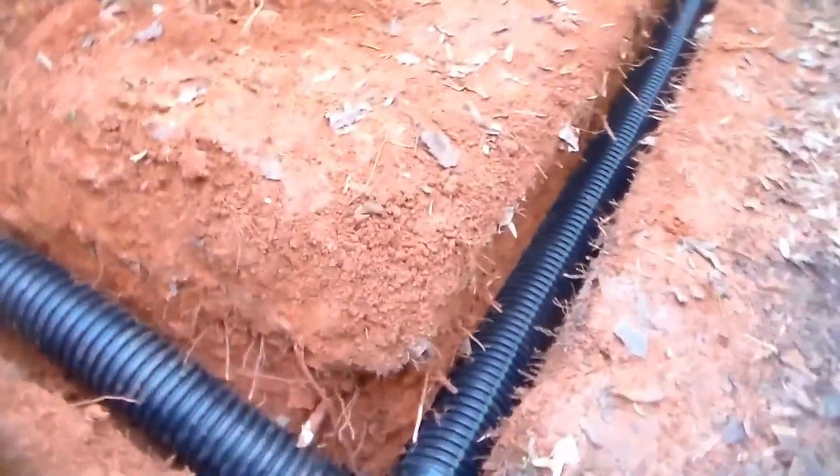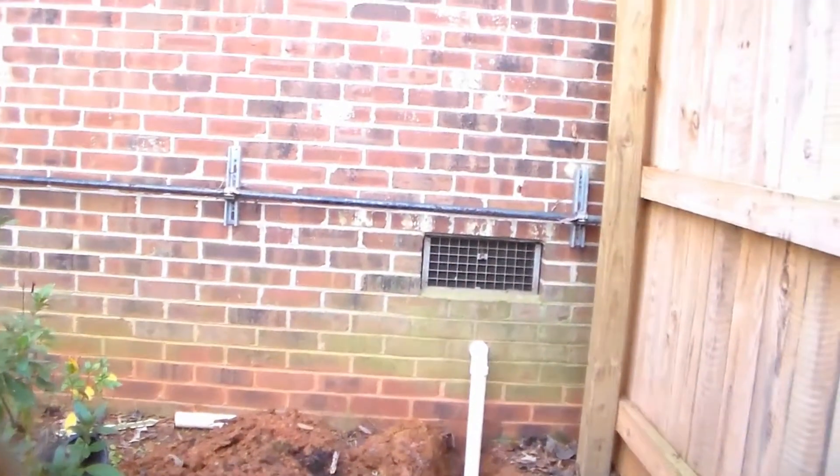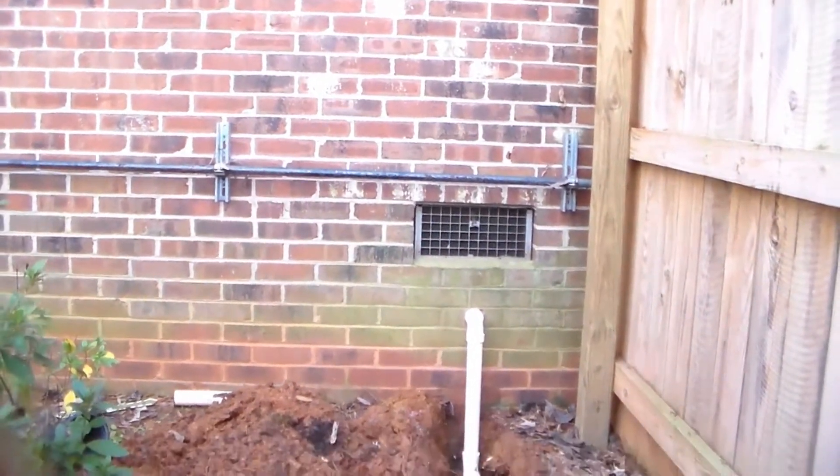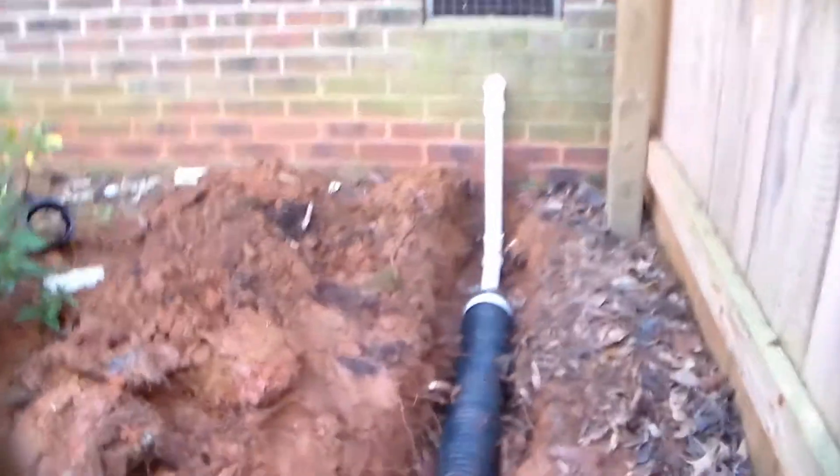Here's our tee for the sump pump. You can see where the sump pump came out of the wall — where we cored on the first day and brought that PVC out through the foundation wall. It comes out to the connection we use over here.